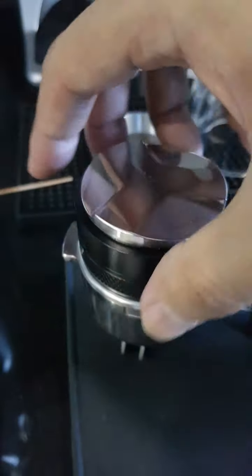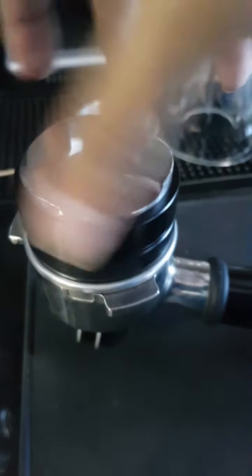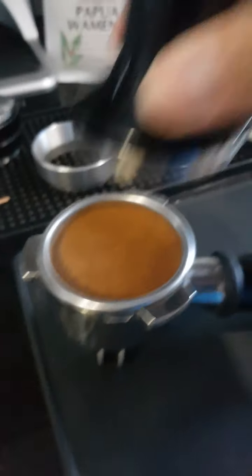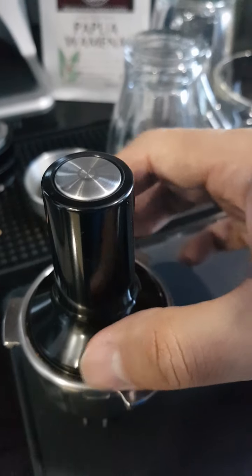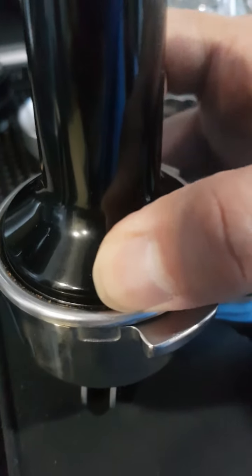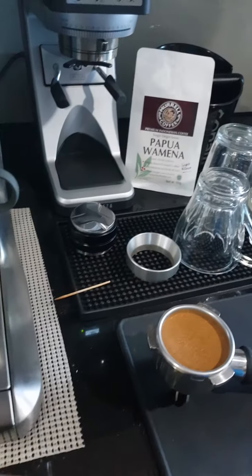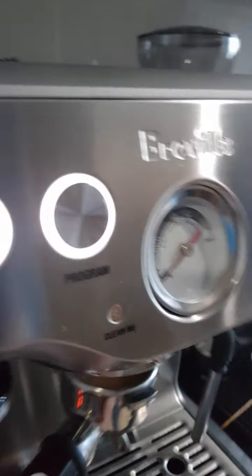I'm going to put it in a little bit. Oh, my God.